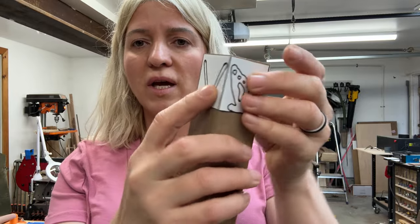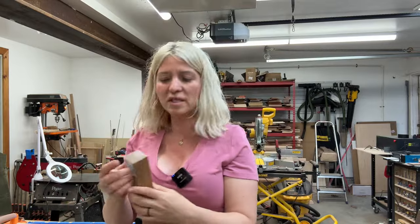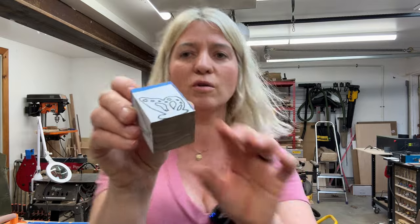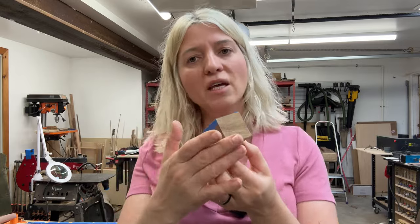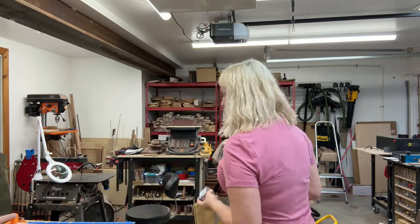I'll be gluing this to my blank. To glue it, I first put some blue tape onto my blank, then glue the pattern on — that's the way I prefer to do it. Then I put some clear packing tape over it, which lubricates the blade and helps keep the pattern from lifting off as I cut.